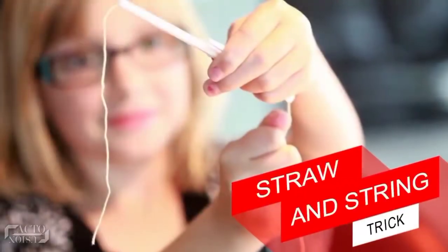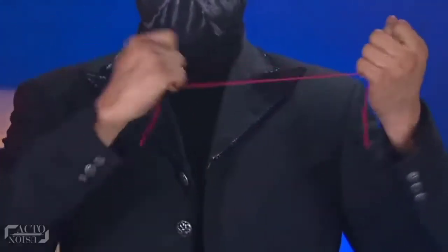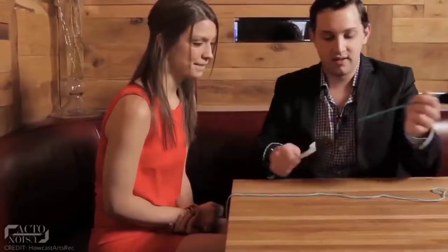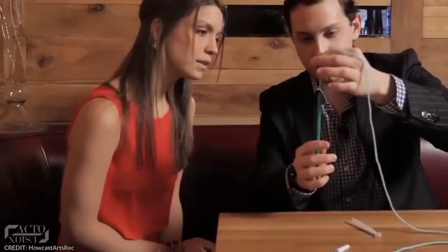At number 7: the Straw and String Trick. You can easily impress a girl by performing this cool trick. Just remember to take a string along with you and order a drink or two. Now to perform the magic, take out the drinking straw and the string with the girl eagerly watching you.